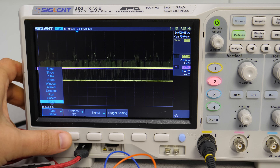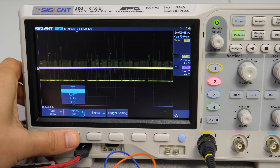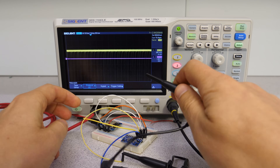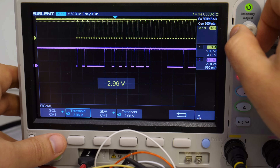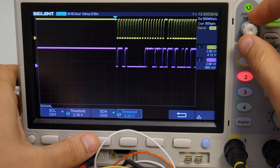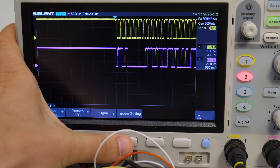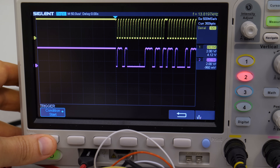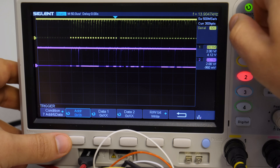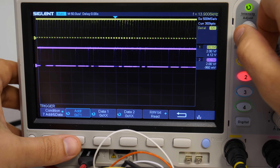The serial trigger is extremely useful when debugging serial protocols. It supports I2C, SPI, UART, CAN, and LIN bus types. We can test a simple gyro reading over I2C. We can set our signal levels — preset automatically, in our case at 3.3 volts. The simplest trigger condition is the start of the transmission, but we can even filter specific events like when the transmission is not acknowledged, or a specific address is written or read from. And this brings us to the next big topic: the decoding.